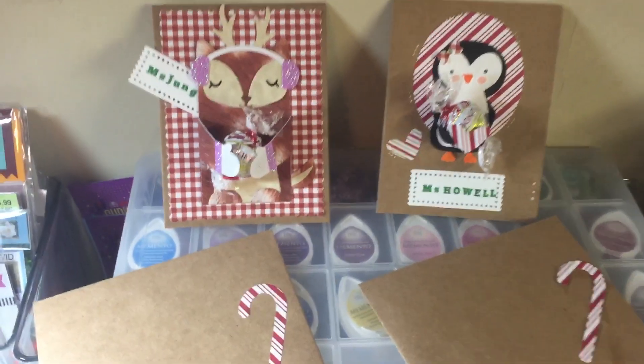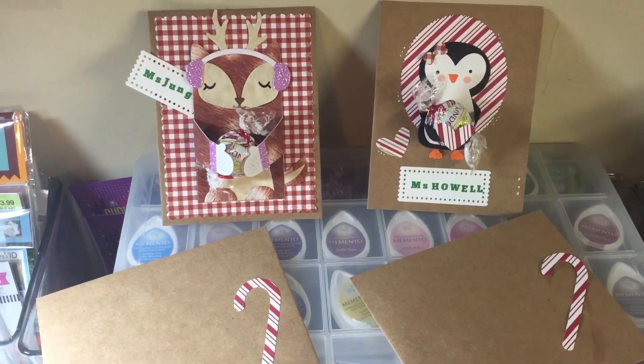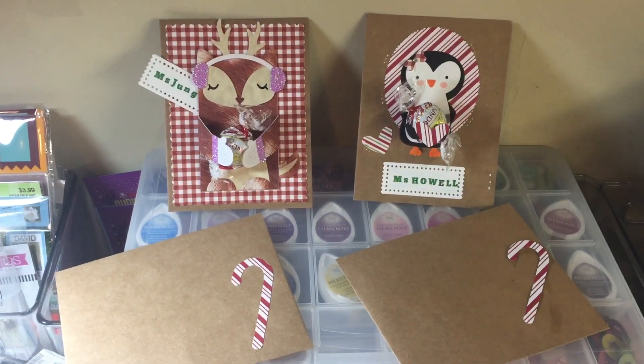They were really handy to have just to quickly throw these together, and I think they came out really cute. Maya's going to write a little message — her teachers really go all out for her and they deserve a little treat and then some.